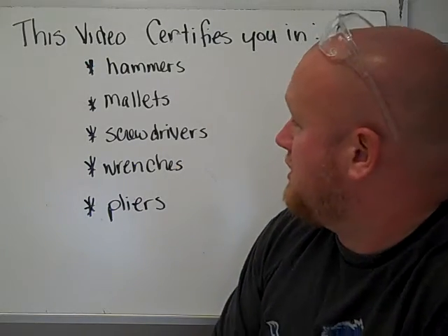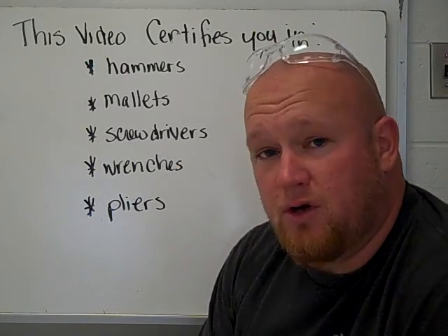This video is going to help certify you on hammers, mallets, screwdrivers, wrenches, and pliers.